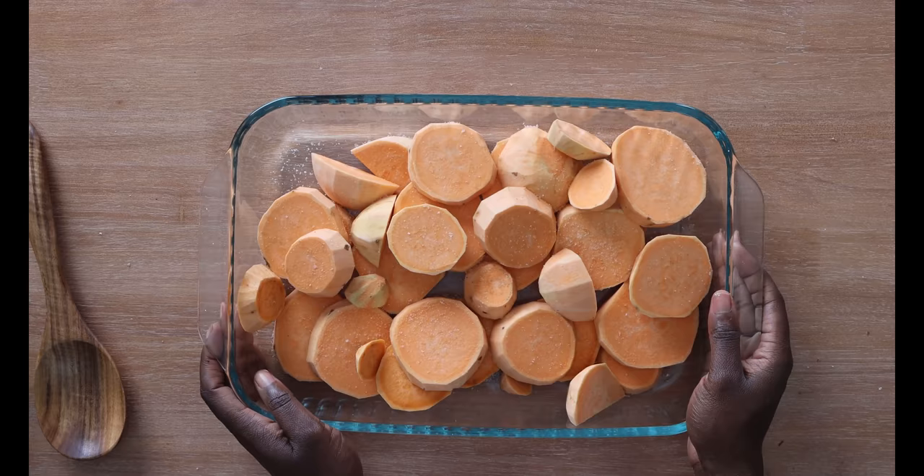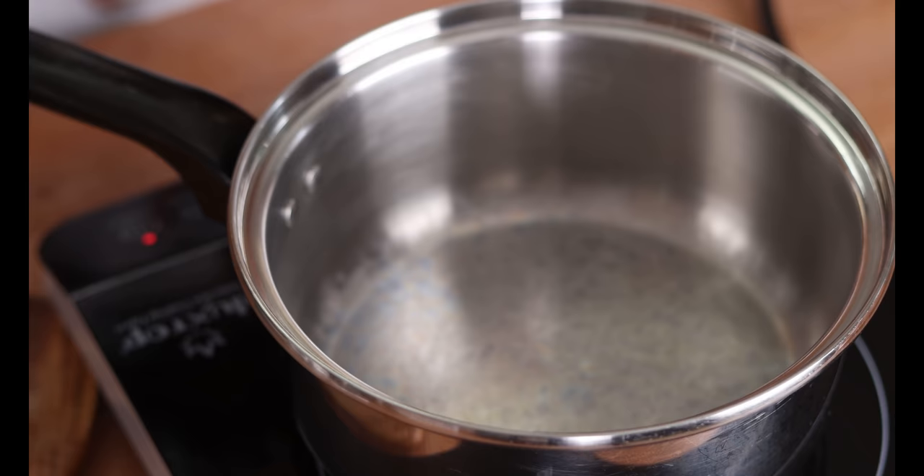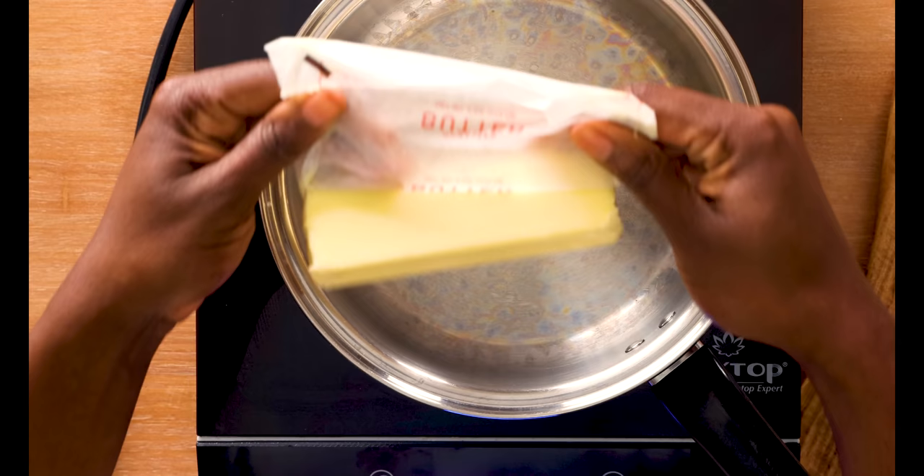Alright, we're going to set these potatoes to the side and start working on our syrup. First, we're going to melt our butter over medium-low heat. Make sure it's medium-low because we do not want to burn this butter — burnt butter is not good. I've got about half a cup of butter, which is one stick of butter, and I'm just going to add that to my saucepan.